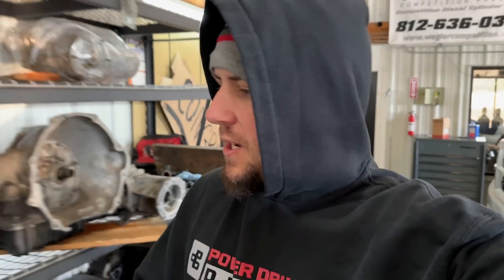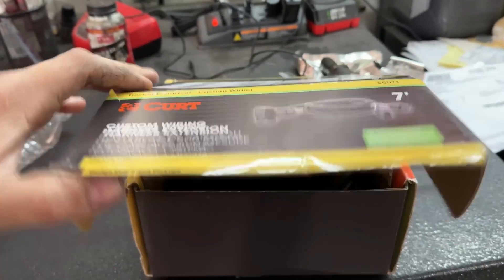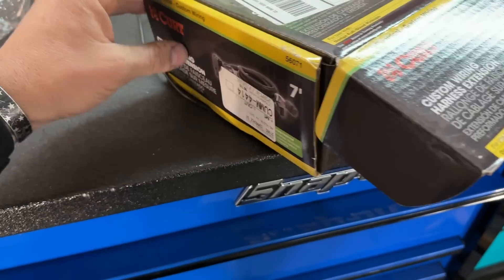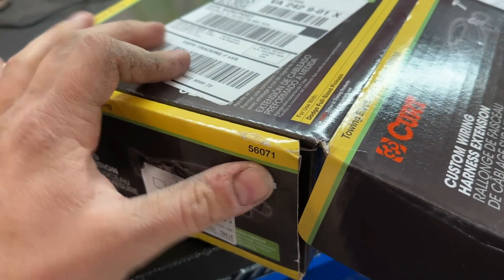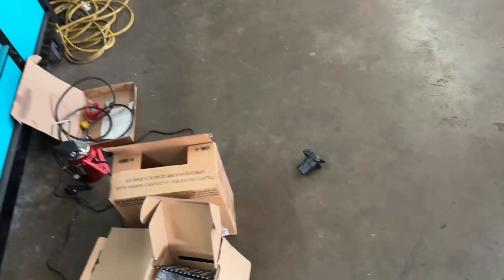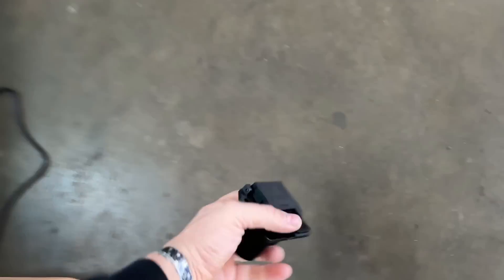Hey guys, welcome back to the channel. We are about to embark on our first ever tow rig mission with the 07 — kind of unplanned. We have this Curt custom wiring harness extension for Dodge full-size trucks, part number 56071. There is your trailer pin for the bed right here.